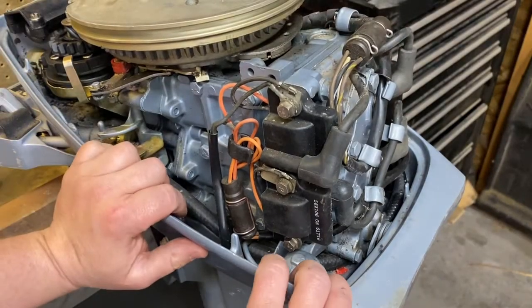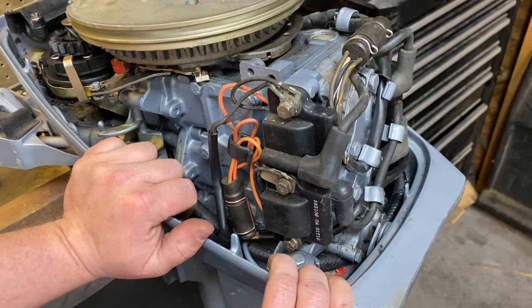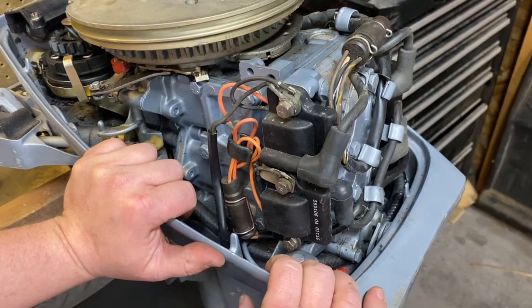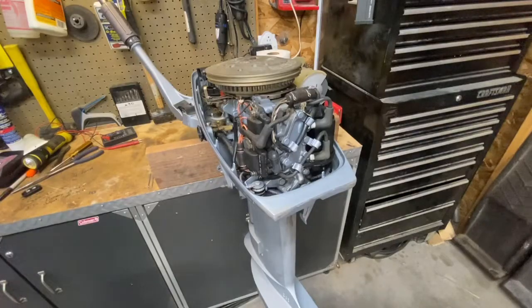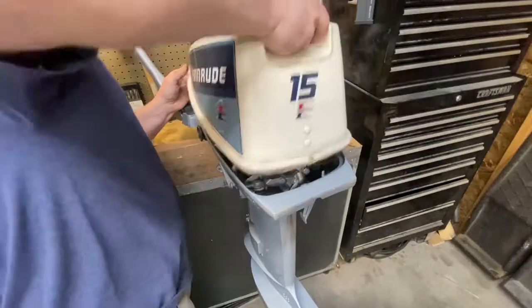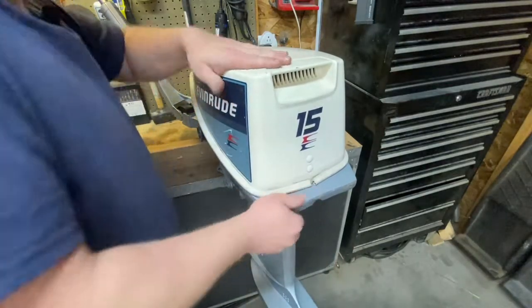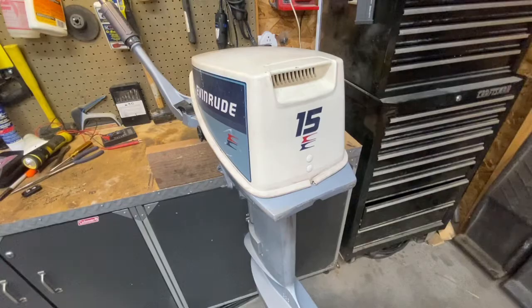If any of those components are outside the specs linked in the description below, that's where your problem is — at least where you can start. Then you can isolate that particular component and replace it. To put the cowling back on, there's a metal tab on the front of this cowling that coincides with a groove on the front of the motor. Make sure that clip falls into that groove, set it all the way down, and the lever snaps back into place. Give it a little pull to make sure everything's locked and you're done. If you enjoyed this video, give me a like, maybe a subscribe. I hope this helps someone — thanks for your time.